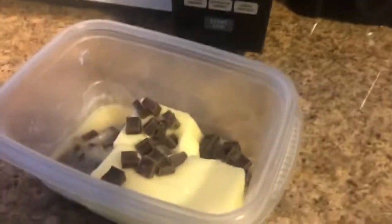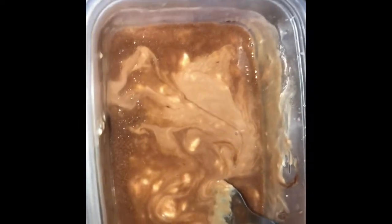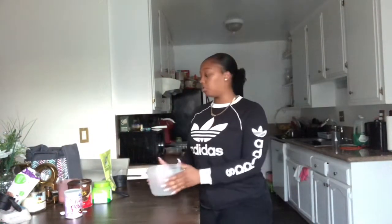I'm going to stir it around for a second — and this is what it looks like. Moving on. Once you're done with that, you're going to get all your dry ingredients. Get a big enough bowl so you can put them all in and whisk them all together.